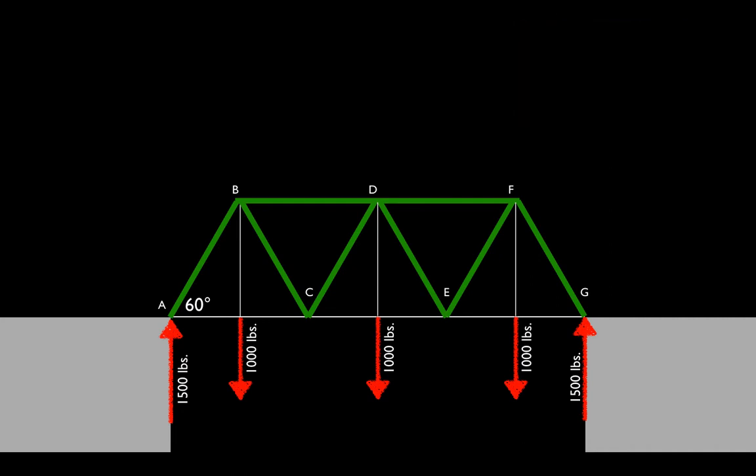Looking at the free body diagram of node A, we have three forces: the external reaction of 1,500 pounds pushing up; F-AB pushing down to resist it; and because AB pushes down and to the left, we can take an educated guess that F-AC will be pulling to the right. Anytime an internal member pushes against a node, it's in compression; anytime it pulls on the node, it's in tension. So AB looks like it will be in compression, and AC in tension. We need the combination that keeps everything in equilibrium — that makes the sum of forces zero.